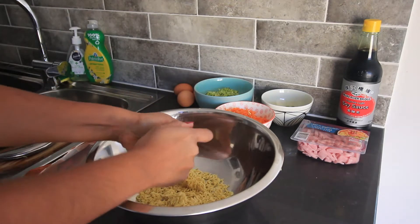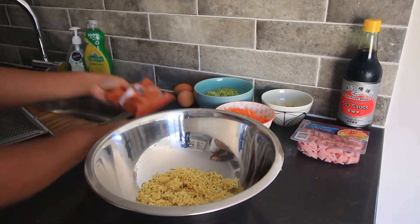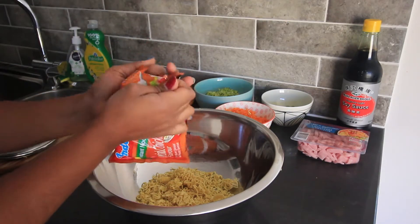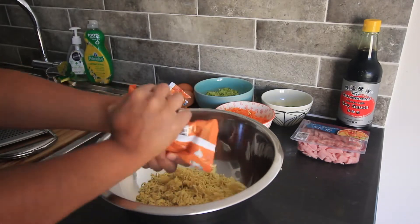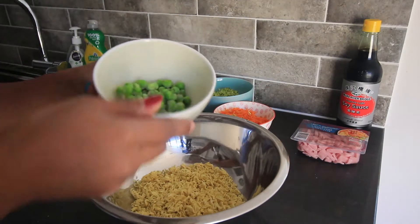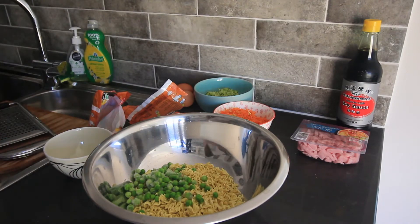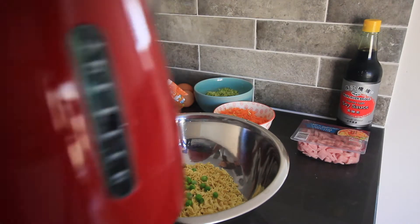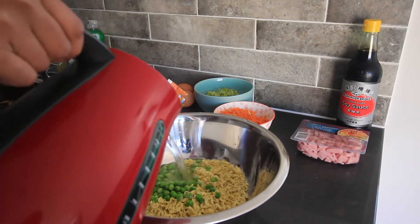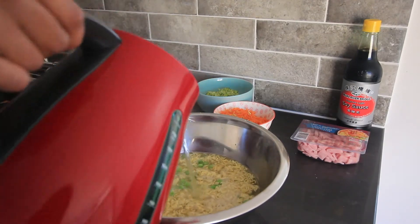I'm quite messy here trying to crush those noodles — they're flying everywhere — but I somehow got all of it into the bowl. Next, I added the frozen peas to the bowl, then poured hot water over to just cover the noodles. There's no exact measurement. I left the noodles to cook for two minutes, or whatever the packet says — usually it's two minutes. After the two minutes, just drain out the noodles.